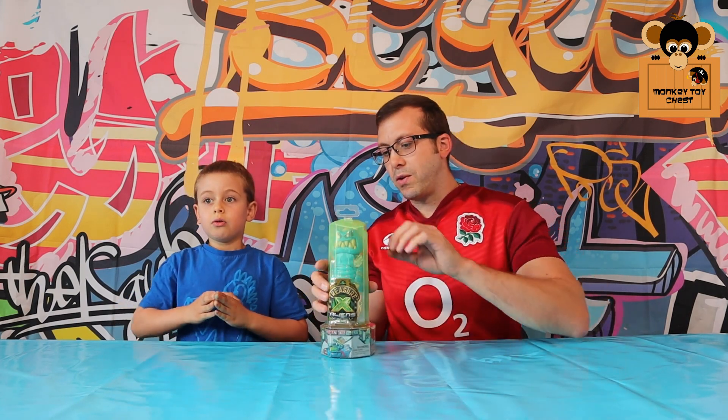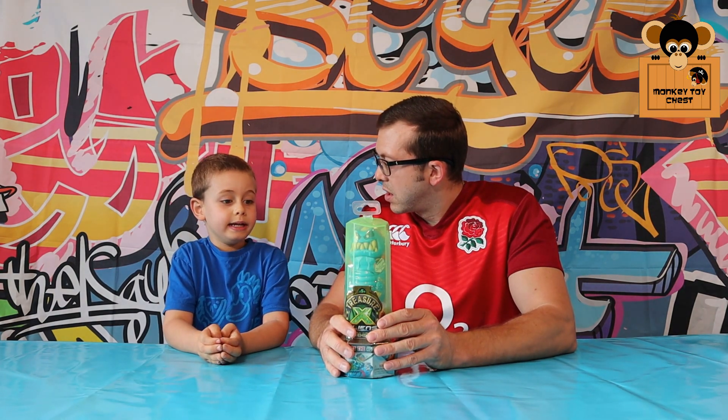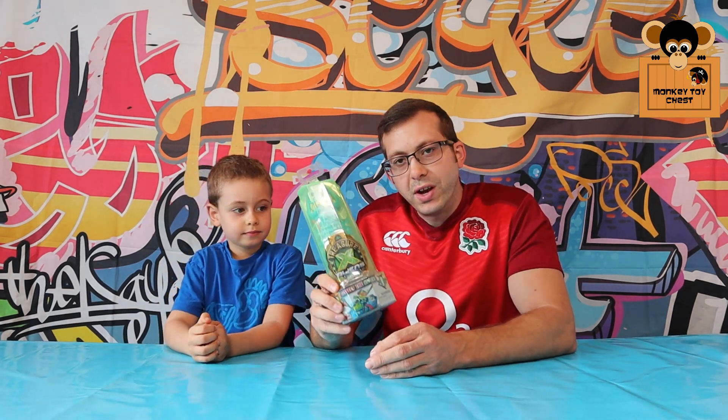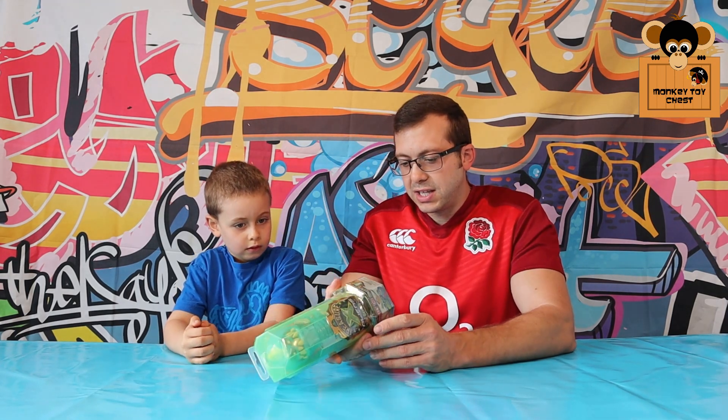We bought it from a toy shop. We went to a cinema bar and then went into a shop and found this. That's right, so we had trouble finding one of these. After the cinema, we went and bought one.